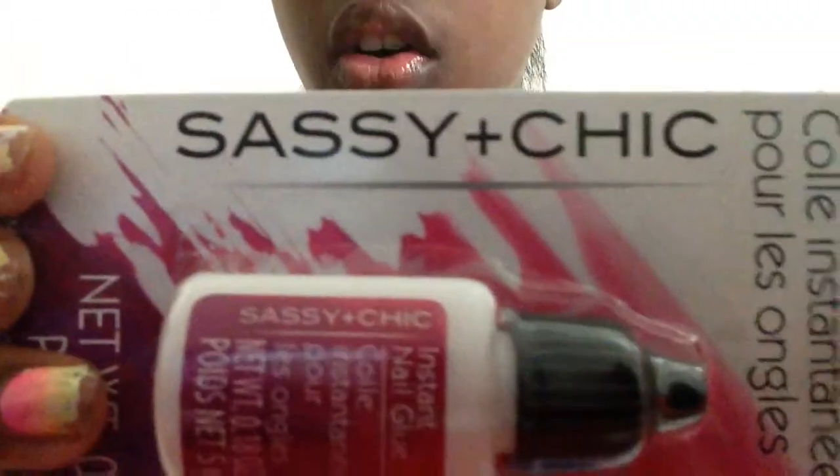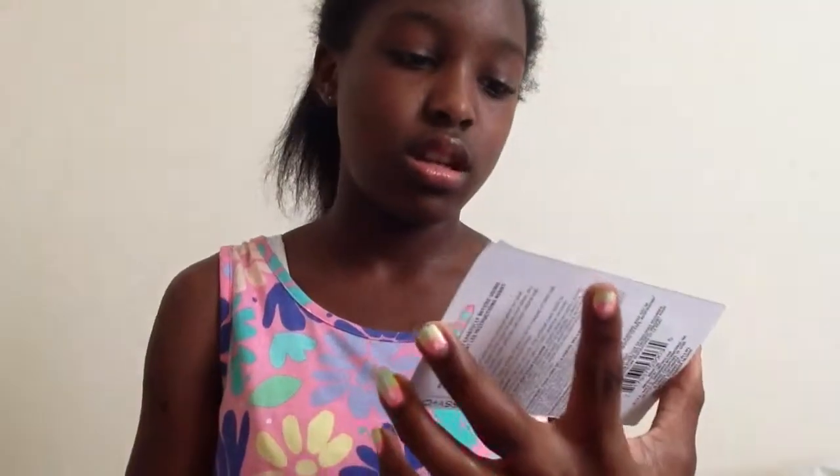Hopefully it's not backwards — bam, instant nail glue! I got it with fake nails because for some reason whenever I actually do my nails they're just not, you know, good.